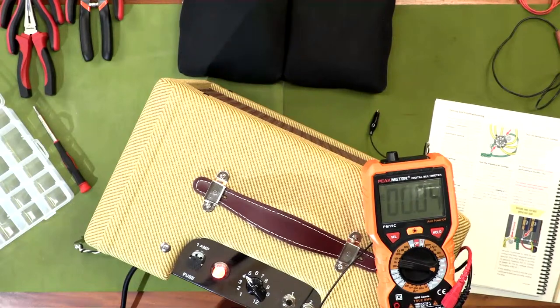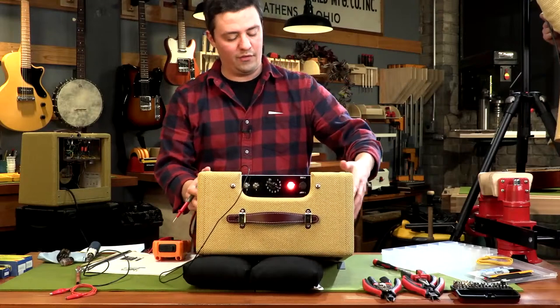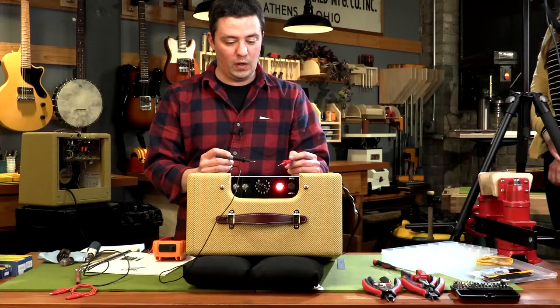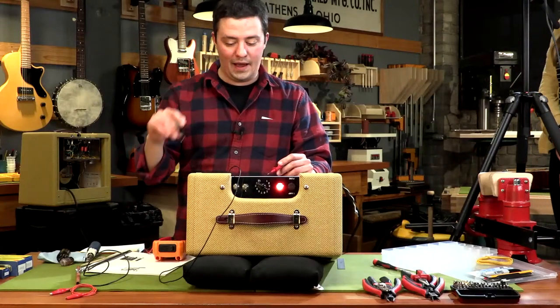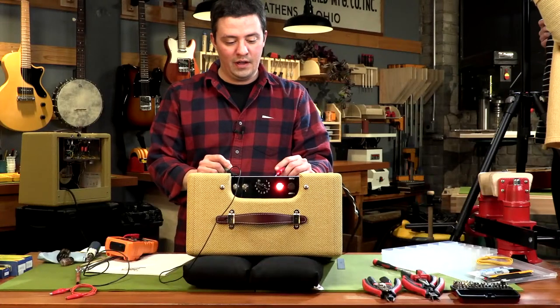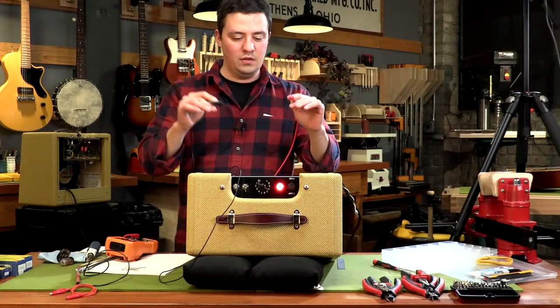I've got around 7.1 volts — that is acceptable. The instructions say 4 to 7 volts AC; that's a range because there's a lot of variation in components, tolerances, and wall voltage. I'm assuming my wall voltage is probably somewhere around 125, so most of these readings are going to be just a little bit higher than in the instructions. Certainly no cause for concern. If it was around 4 volts our tubes wouldn't work; if it was around 10 volts we might be looking at a real problem. But as long as it's within 10% or so, probably good to go.